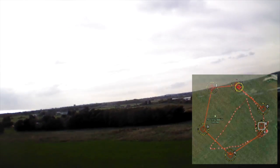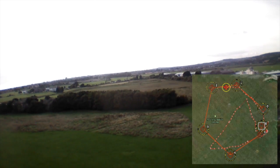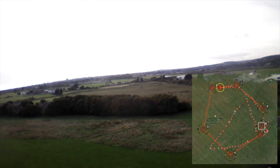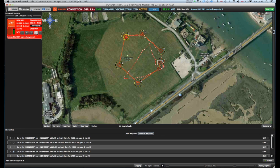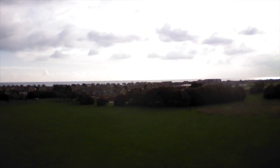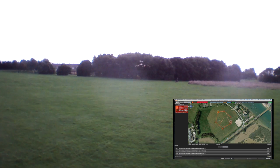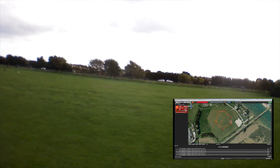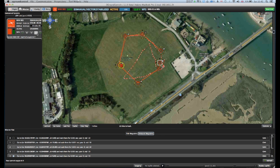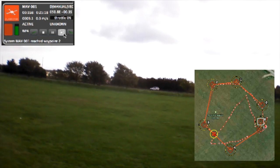System MAV001 reached waypoint one. Mercifully there's very little wind, so we're getting quite a clear view. System MAV001 reached waypoint two. Link lost to system one. Just as the drone turns to face my old nemesis, the English Channel, we lose our link — that's what the red flashing box is in the corner of QGroundControl. But it doesn't seem to be a problem. The descent was a planned part of the journey, and the drone is still following its flight plan and still making turns. Link regained to system one after 30 seconds.